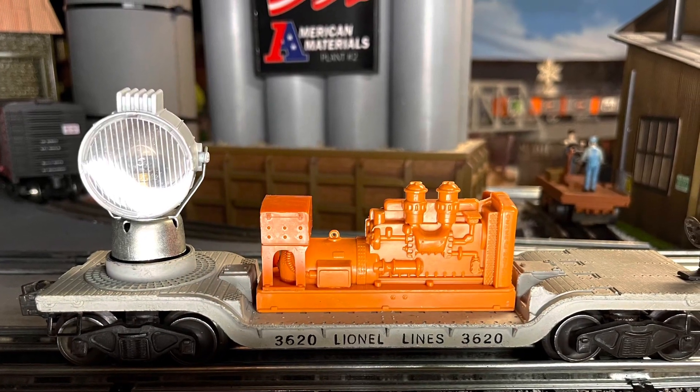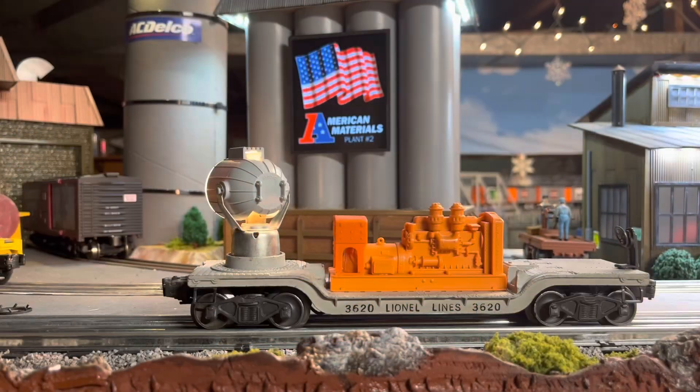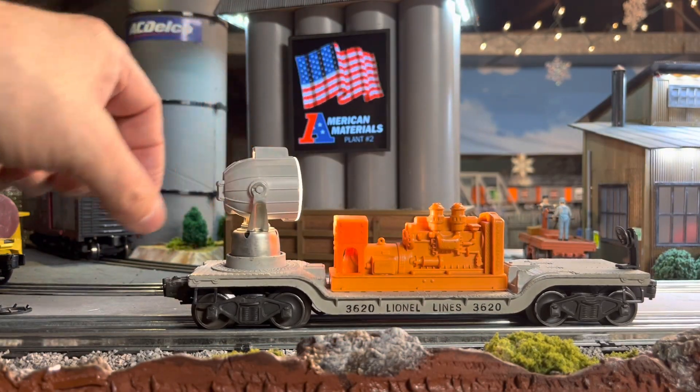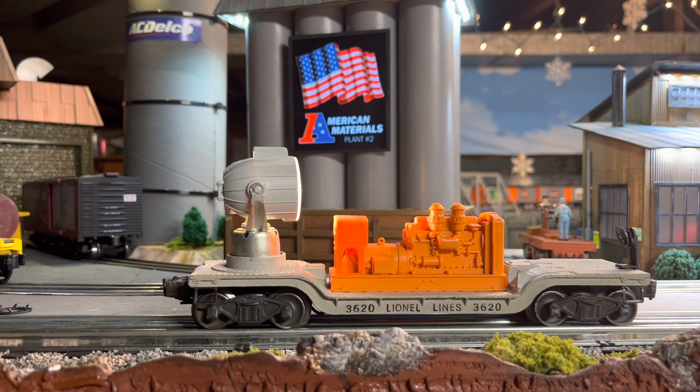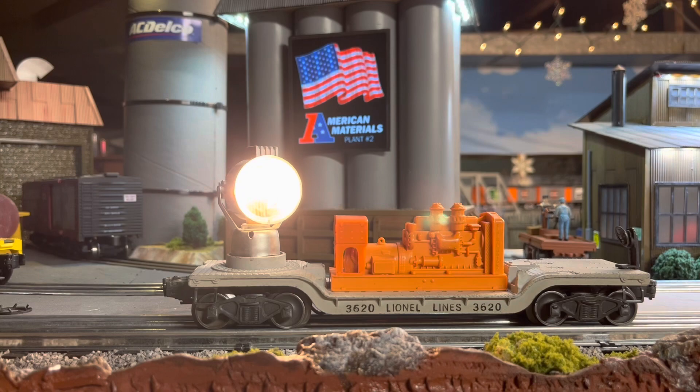Hello, my YouTube friends, welcome to the Coverdale Mine. So if your beacon car ain't working too good, like this one, it's an easy fix. I'll show you how to fix it. It's supposed to spin around and it ain't doing too good.